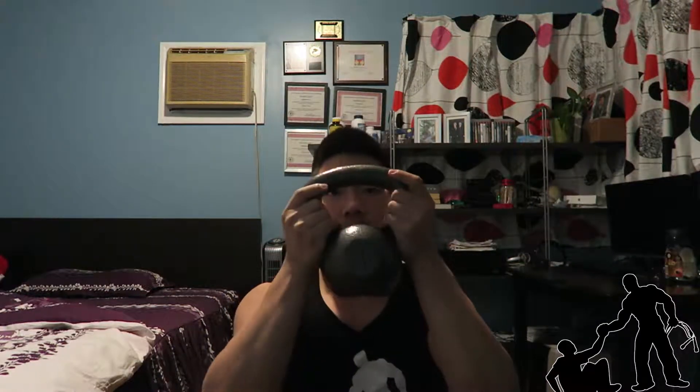You can hold the kettlebell in two different ways: right up here by the horns, or you can hold it upside down and cup your hand around the kettlebell like this. Find a way that's comfortable for you. I personally like to hold a kettlebell like this. If you're holding the dumbbell, same exact way — palms facing up, cupping the top part of the dumbbell.